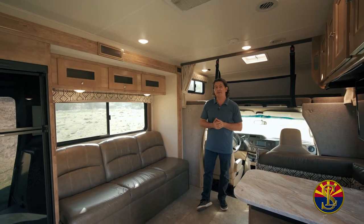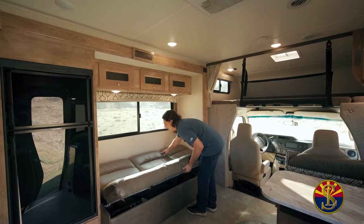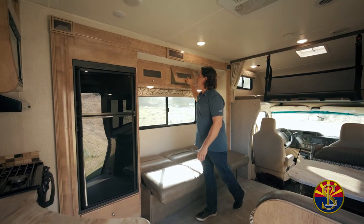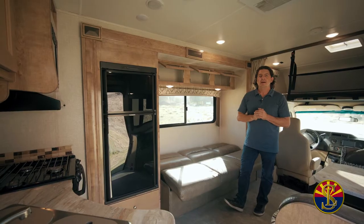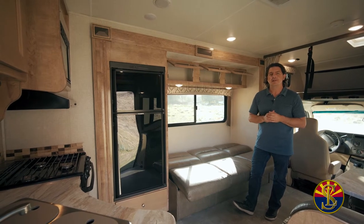This couch folds out — it's pretty easy to fold out, just take it like this and push it back. Above your twin bed, you have about 15-inch storage areas. You can fit a ton of dry food up here, so when you're packing, don't be frugal. You're going to have plenty of room for all of your food items.